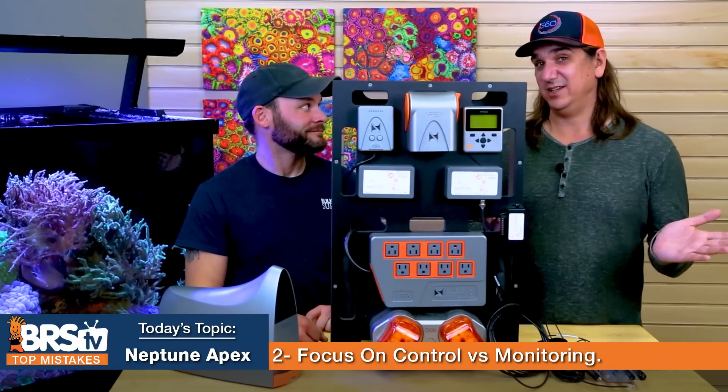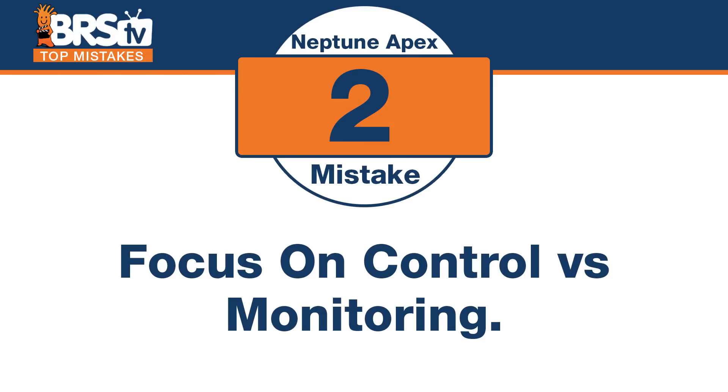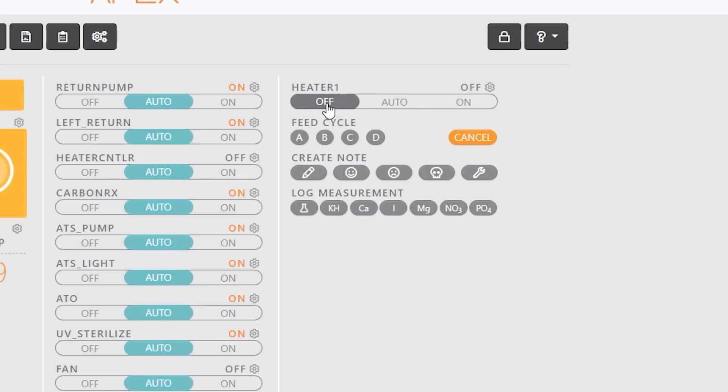Number two is super debatable and will have a different answer for different people. I made this mistake early on when I first started looking at my own Neptune Apex — that was focusing on control versus monitoring. I just wanted to be able to turn everything off and on. I thought it was really cool rather than thinking of the other benefit. The community calls itself control freaks because you get to harness all the power.